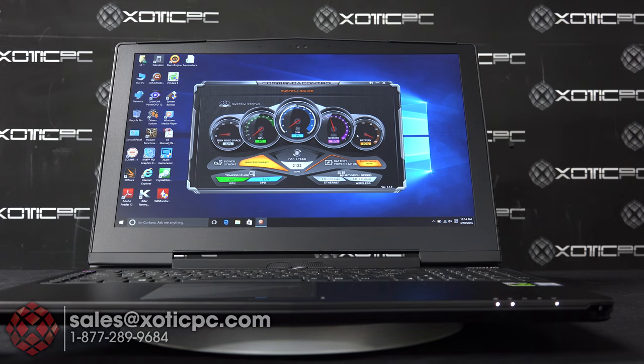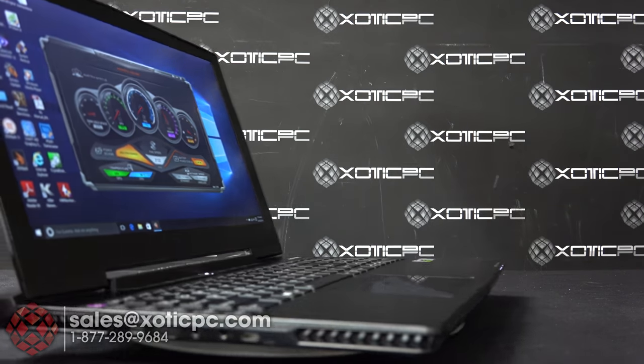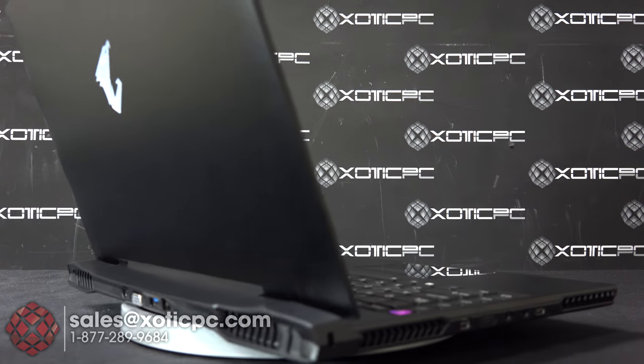We've gone ahead and taken our Aorus X5S V5 SL1 out of the box. Let's take a look and see what specs it has.